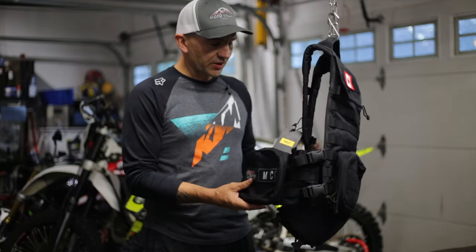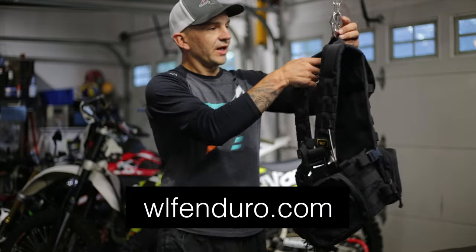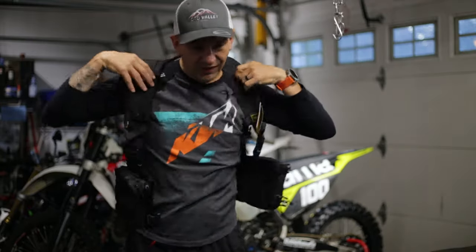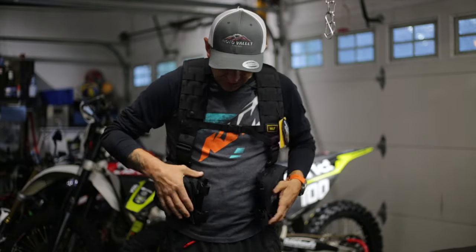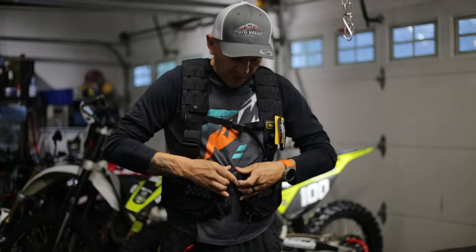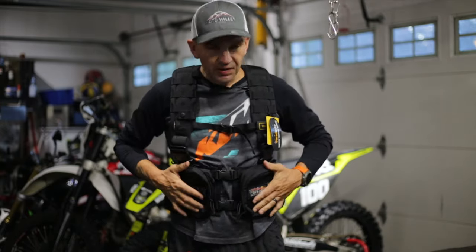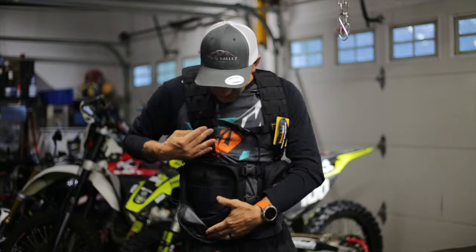Now that I have it in my hands and can play around with it more thoroughly, I'm even more impressed. So let's start with what this is: this is a WLF vest meant for getting out on the trails and having the ability to carry a lot of tools without having all the weight distribution issues that come with a lot of other packs.